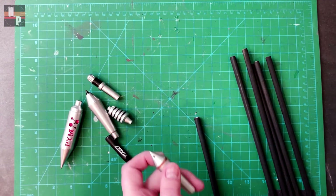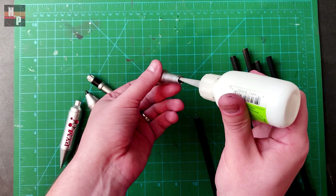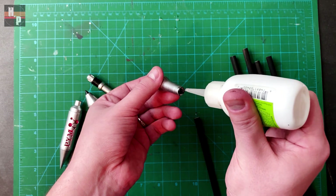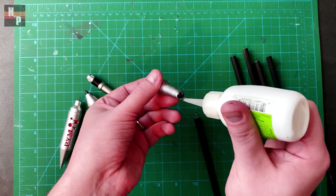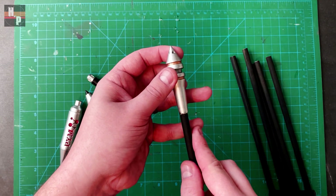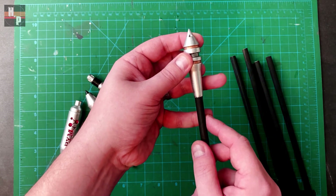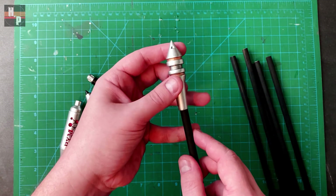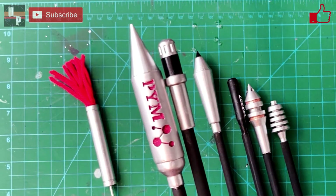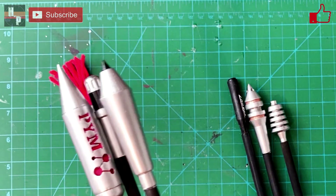Finally, the arrowheads are attached to the ends of the shafts using CA glue. Make sure to align these correctly in order to avoid wonky ends. And there you have it — some of the arrows and a tranquilizer dart from the amazing sequence in the season finale where Clint and Kate are assembling a new batch of arrows.